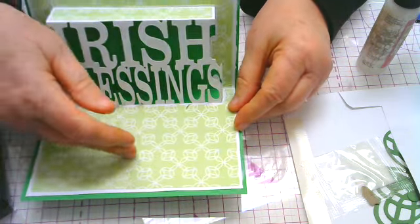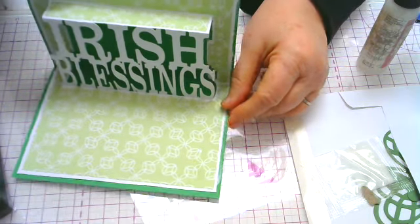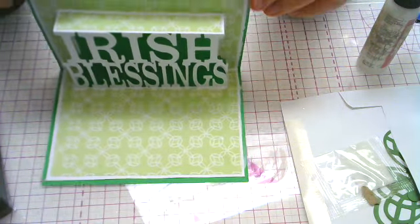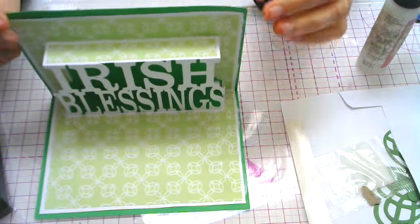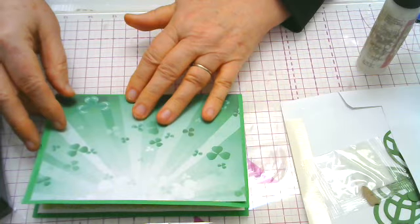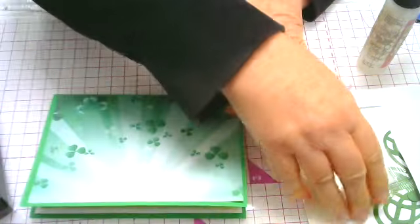If you want to, right here you can sign your name or put a little note. But the inside is pretty much finished. So the last part we're going to do is decorate the front of the card — I'm going to show you how to do that.